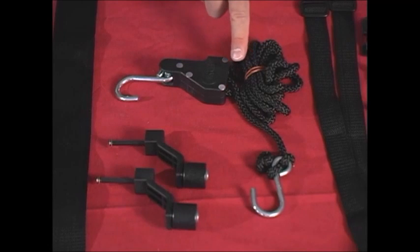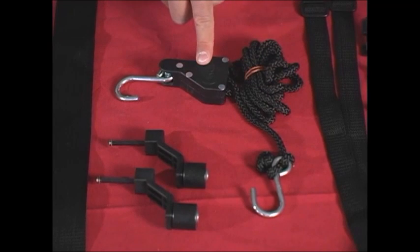And last, you should find an easy cinch that has two hooks and a locking cam, which you will use to hold the stand together while backpacking.